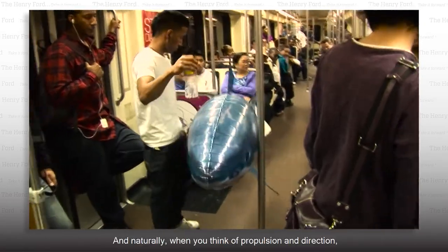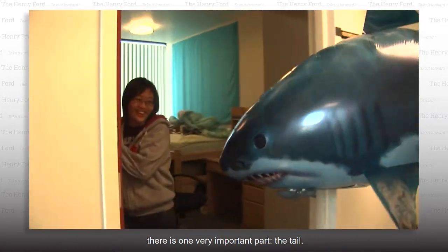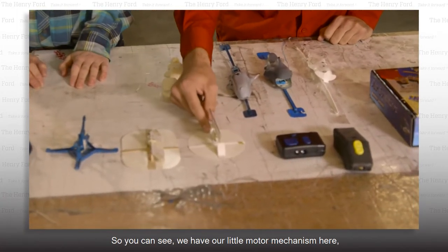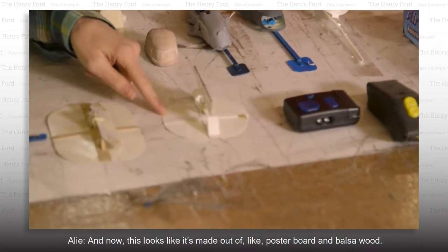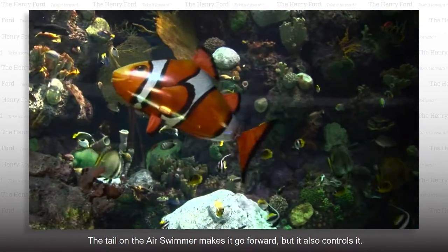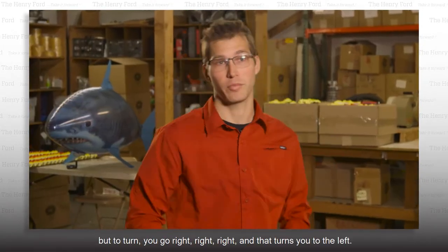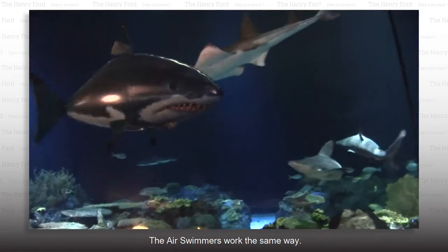When you think of propulsion and direction, there is one very important part: the tail. These are some of the first prototypes — the motor mechanism wiggles the tail back and forth, and they're made of poster board and balsa wood. The tail makes the air swimmer go forward and also controls direction, kind of like paddling a canoe. To go straight, you go right then left, but to turn, you go right, right, right — and that turns you to the left.